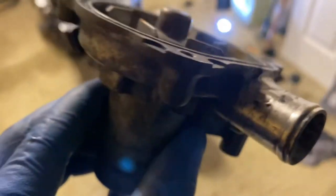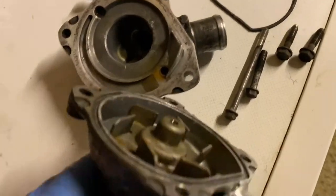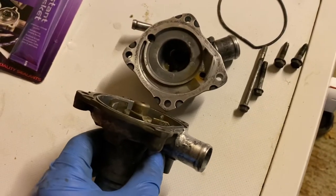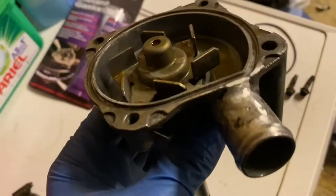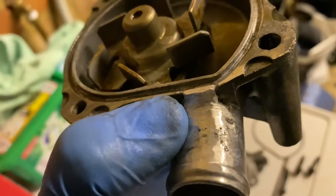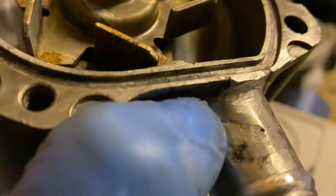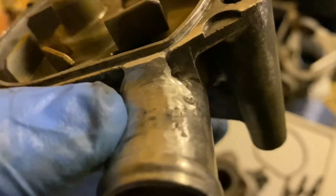I had it TIG welded. Naturally the first thing you do is check how much the parts cost — a new water pump for this bike was £260. I thought that's quite expensive, so I decided to give TIG welding a go. As you can see from the picture, it was just two tiny little pinholes from a small bit of pitting. It's not in the best nick, but the holes have been welded over.